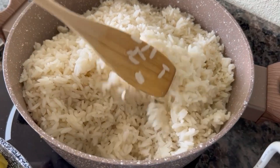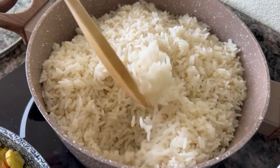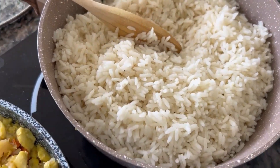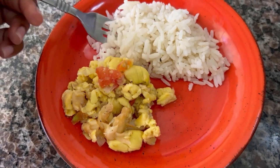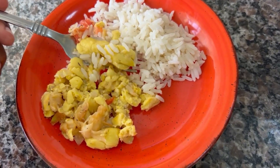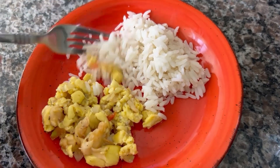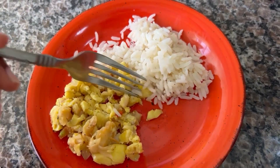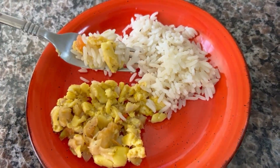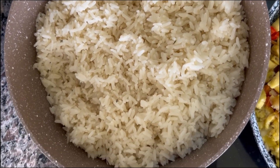Just before you serve your rice, give it one last fluff to ensure it is cooked to your liking. Just a little sample of what was prepared — yeah man, 10 out of 10, 10 out of 10! So thank you for joining me in the kitchen; see you next time.